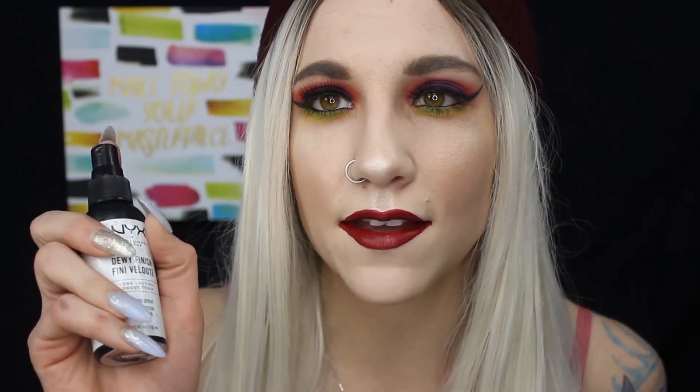To complete the look I'm finishing with setting spray - this is the NYX Dewy Finish. This is the completed look! I hope you enjoyed this video. I'm glad I recreated this photo because I did this look a few years ago and it was really pretty. I followed the same Pinterest picture when I originally created it, and now with the James Charles palette I had all the colors I wanted.